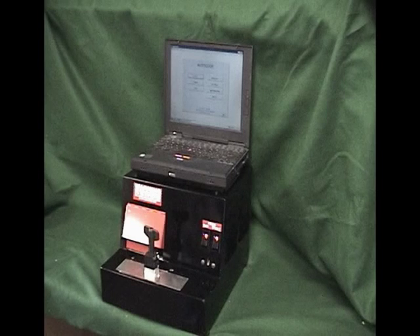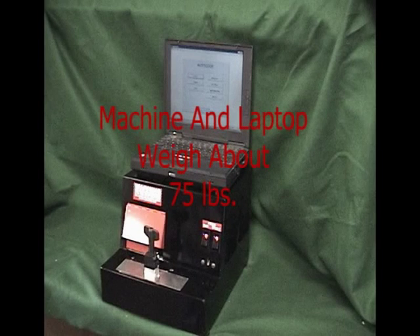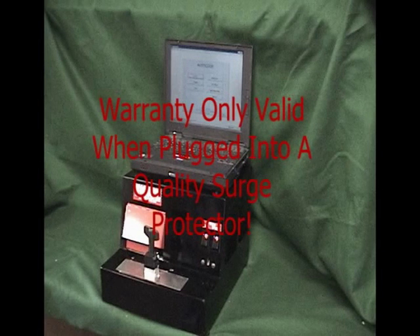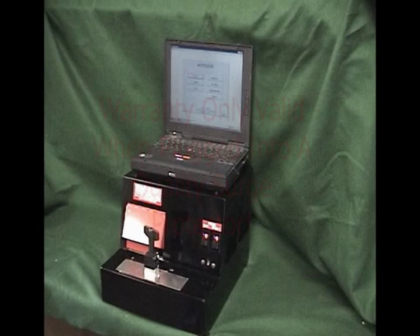To begin, select a suitable location for the machine. With the laptop connected, the unit weighs about 75 pounds. You should select a location with a good source of AC power. The warranty on the FRA-2001 is only valid when both the machine and laptop are connected to a quality surge protector.